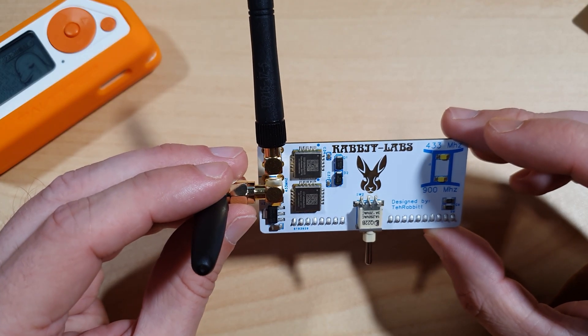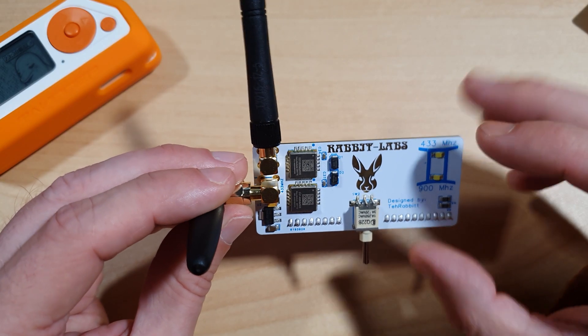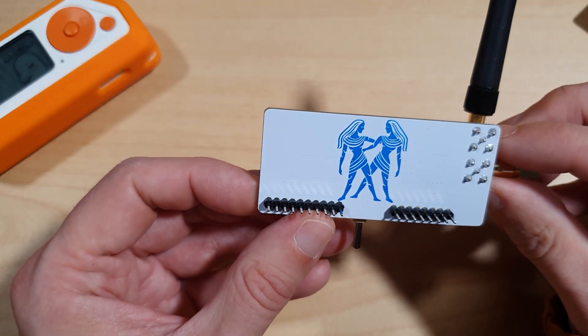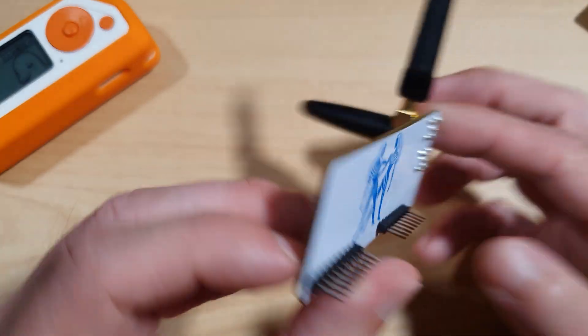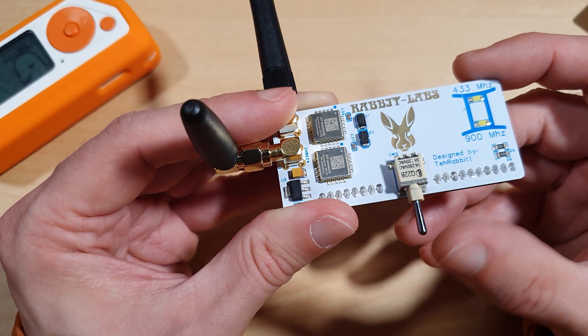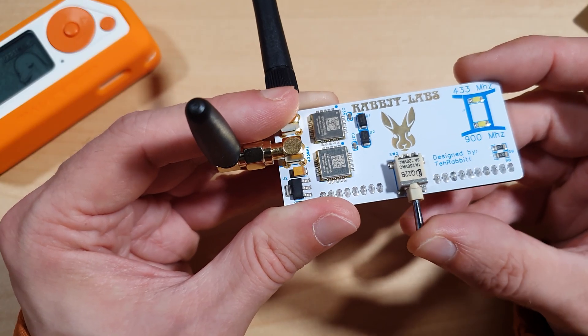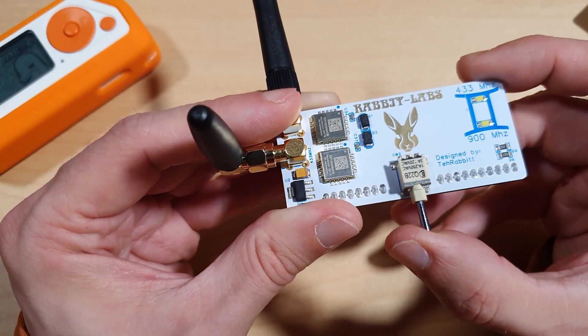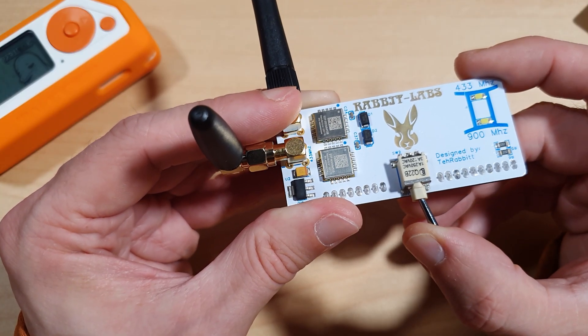The design of the PCB is absolutely gorgeous in my opinion, with the Rabbit Labs silk screening on the front and the Gemini Twin silk screen on the back. This board is absolutely beautiful. There's also a switch — the middle is the neutral position, left for 433.92 MHz, and right for 900 MHz.